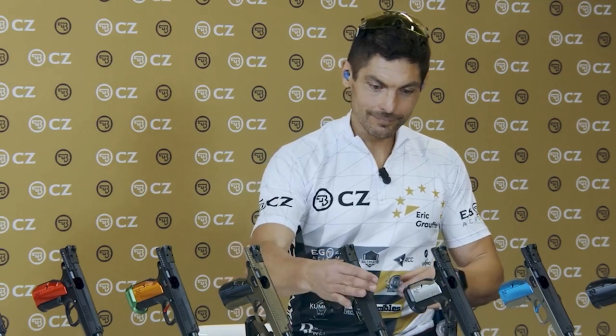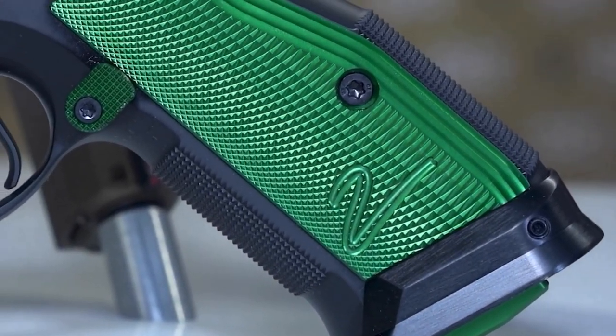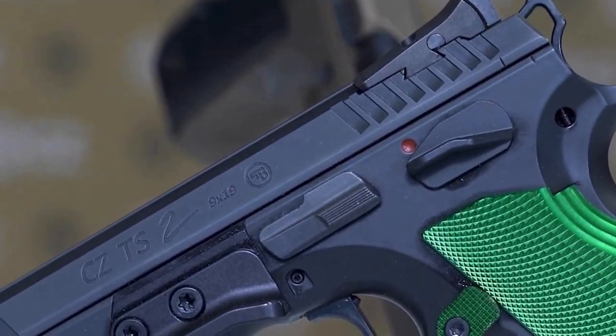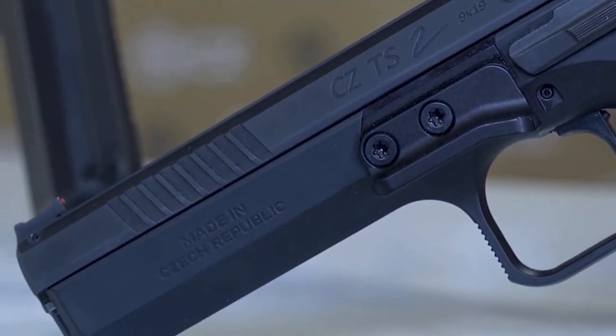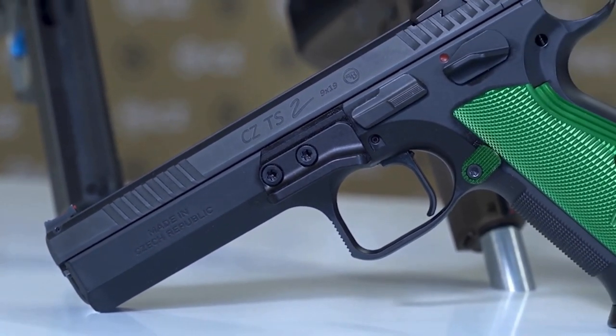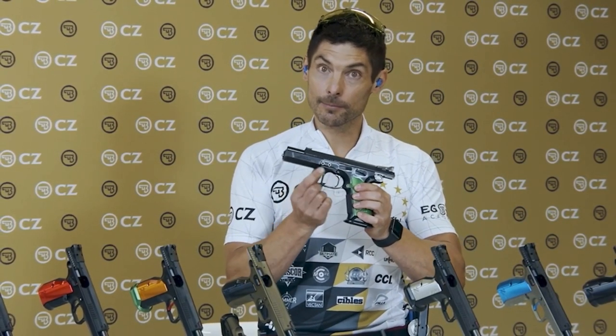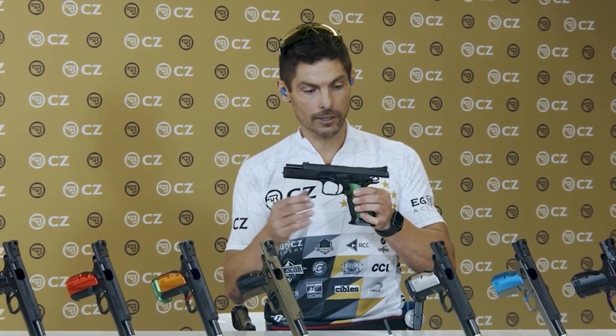Now let me introduce you to the Racing Green model. This one is starting to be really interesting because we have the aluminium grips on the side in green color — Racing Green — but we have the extended mag release already. Ambidextrous safety still remains the same. However, now comes the thumb rest — an excellent tool for recoil control management in order to reduce the flip of your gun while shooting. Potentially, you'll shoot slightly faster with better control of your gun.